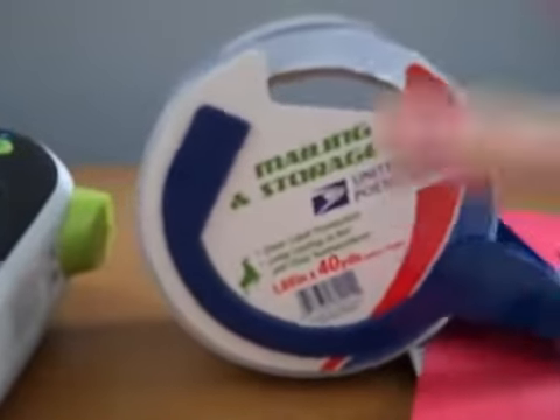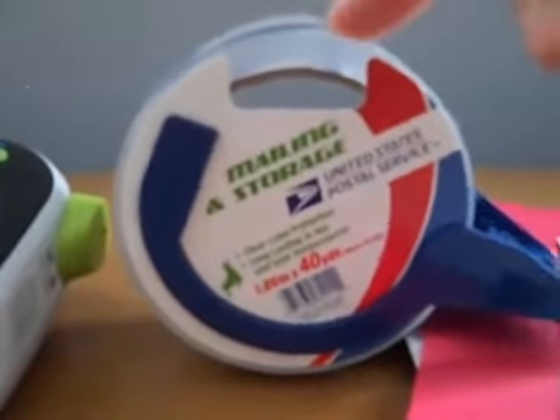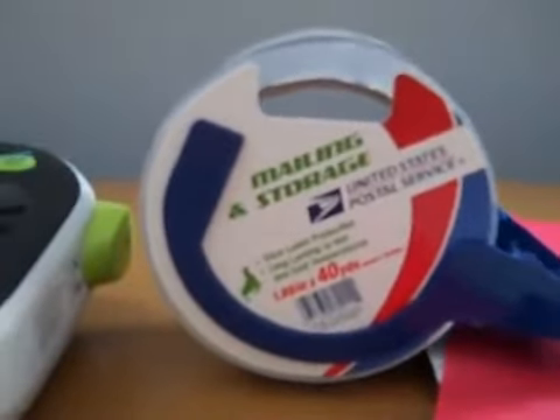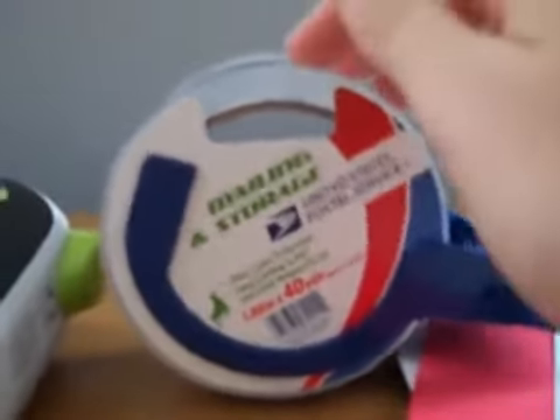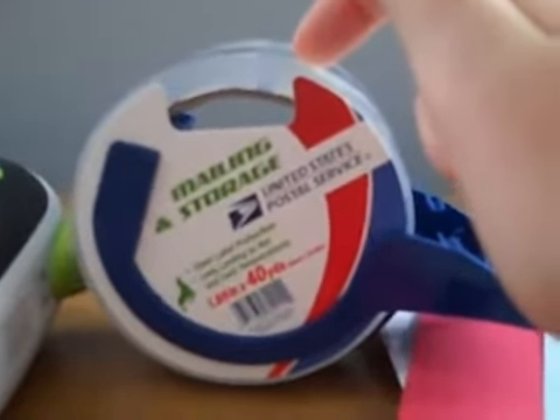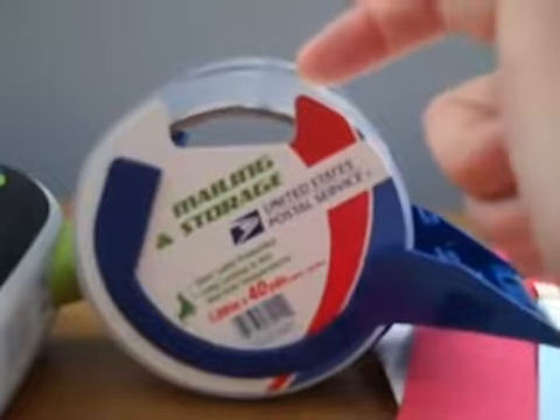If you're wondering whether this stands the test of time — like will it turn yellow or get gross — in my experience the answer is no. I have been doing this, not even kidding, since I was 10 years old. I have a save-forever box where I keep mementos, and the stuff I used this packaging tape on doesn't yellow. It literally looks like I put the tape on yesterday.